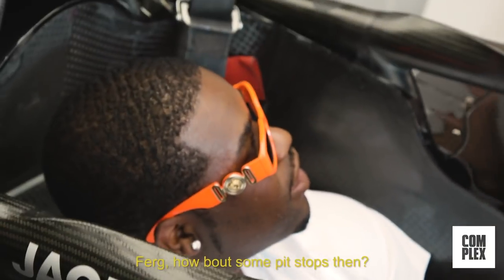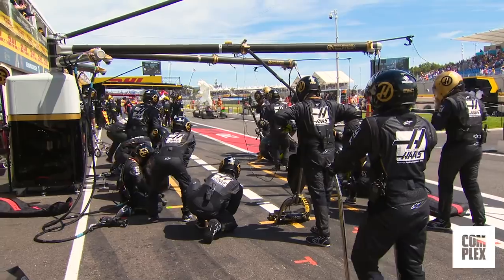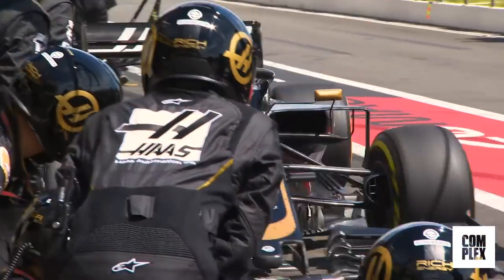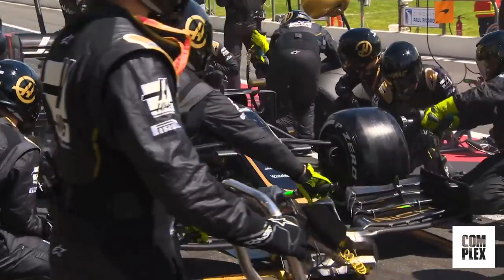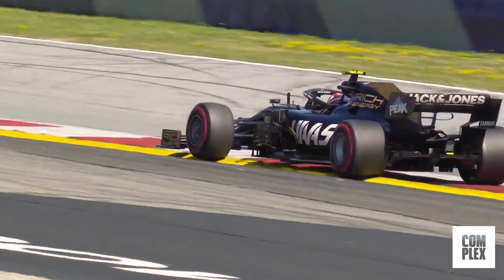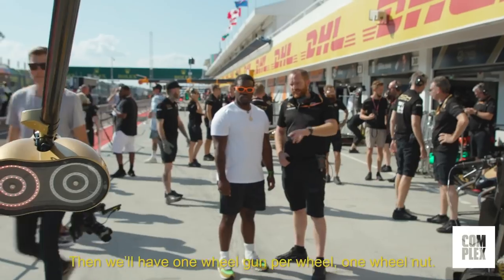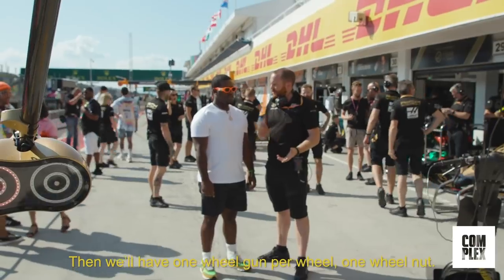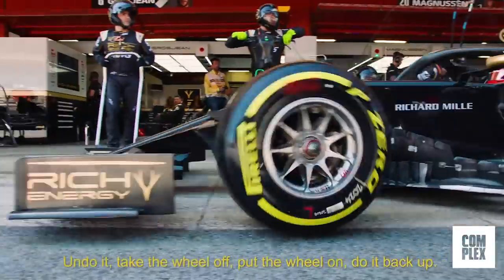Ferg, how about some pit stops then? Let's do it. Should I stay in here or come out? Come out. So we have the front and rear jacks — we lift the car with those. Then we have one wheel gun per wheel, one wheel nut. Undo it, take the wheel off, put the wheel on, do it back up. Two seconds.